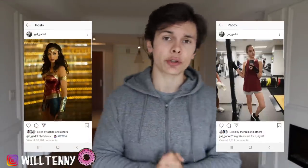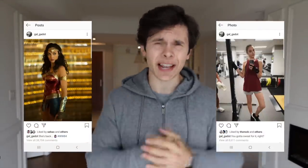What is going on guys? Will here, welcome to the video. Today we are going to be following the diet and training of Gal Gadot, aka Wonder Woman. She has some intense training and a diet that we can all learn from, so let's get into the video.